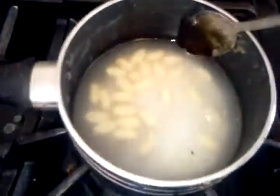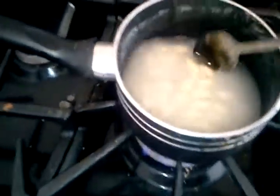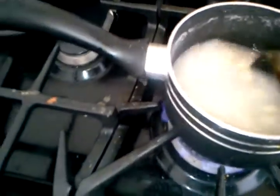Excuse me for already having the stuff in the pan. I just had a bit of a problem with the last batch — it wasn't working so well, so I just went ahead and forgot.